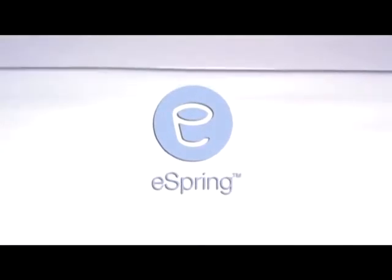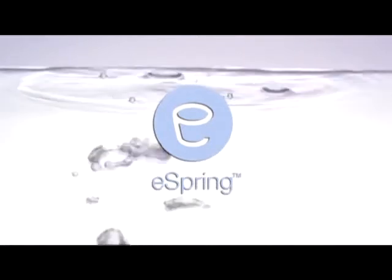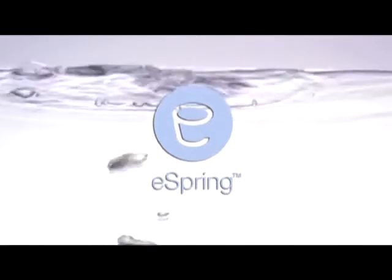Congratulations, you did it! eSpring will now deliver clean water to your home that will help you and your family get the most out of life. Now reward yourself for a job well done — you deserve a glass right now.